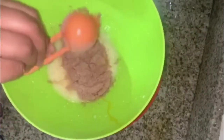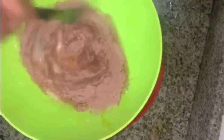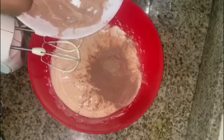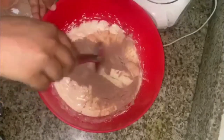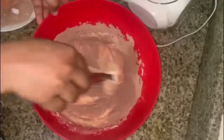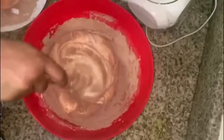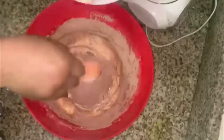Add 1 tablespoon of dry ingredients, 1 tablespoon of baking soda and baking powder, and 1 tablespoon of dry ingredients. Put it in the egg. Once you cut it into the dry ingredients, mix it in using the cut-and-fold method.